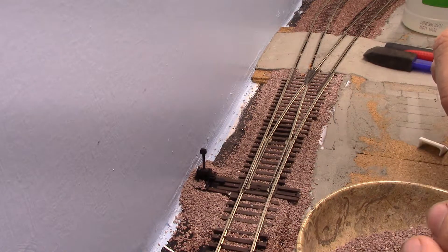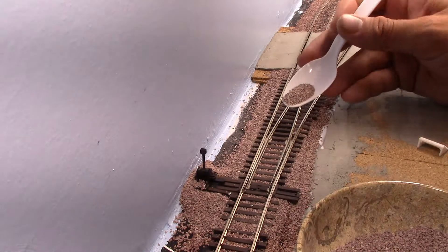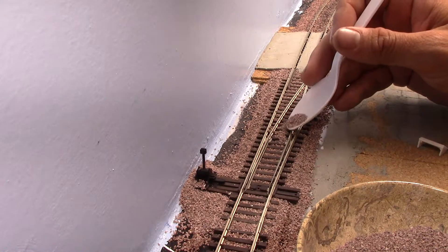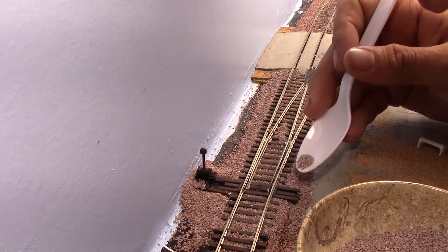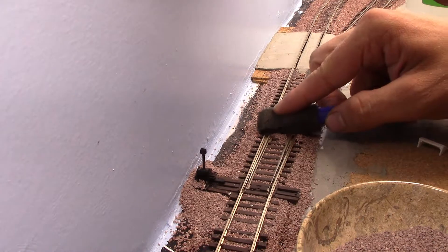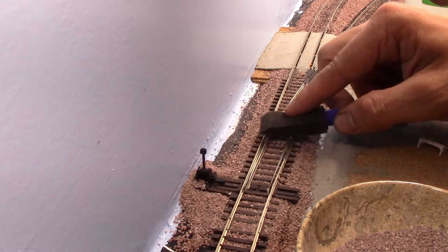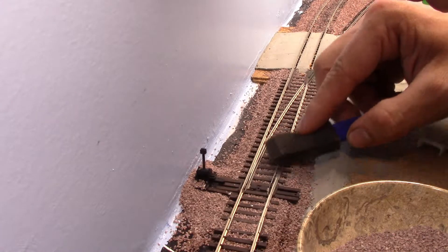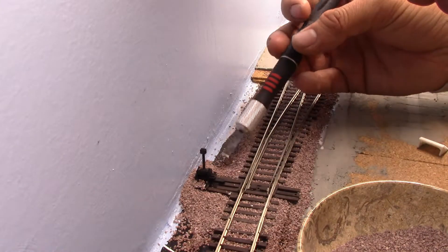I had the turnouts in the halfway position so that you can see down both sides. That way you can check the orientation and the setting on both sides of the turnout.